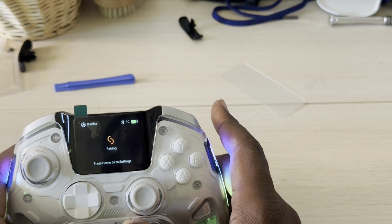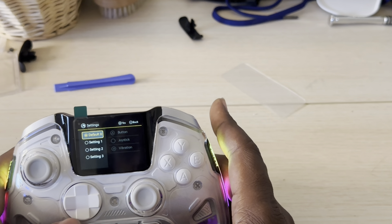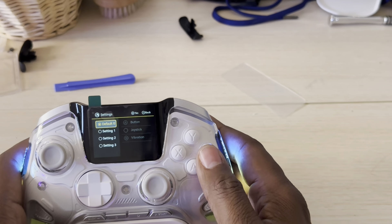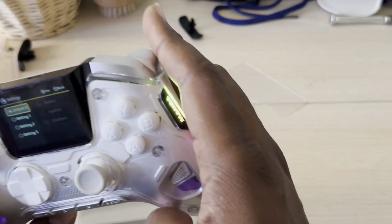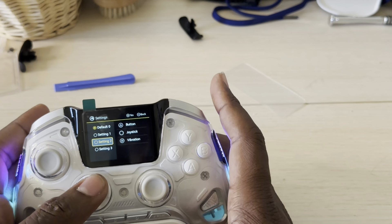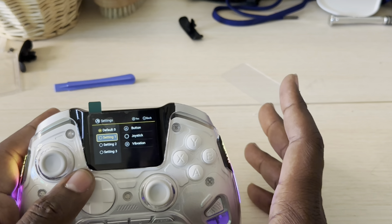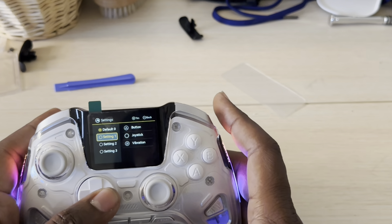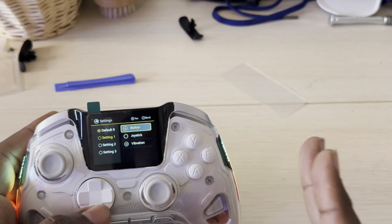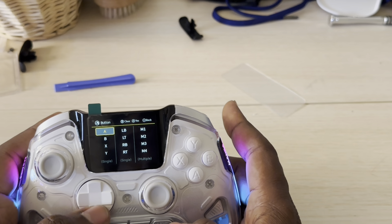In settings you've got three profiles. The default keeps the controller as it comes out of the box with A, B, X, Y and all trigger functions. You can configure the back buttons to your liking across three different settings. Unlike the Turtle Beach, you don't need to download any software — everything is right here and it's up to date.